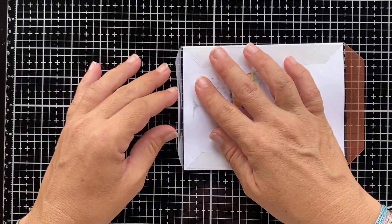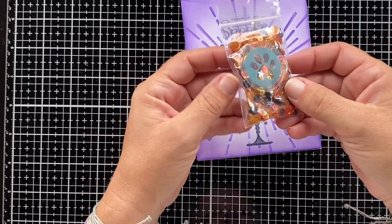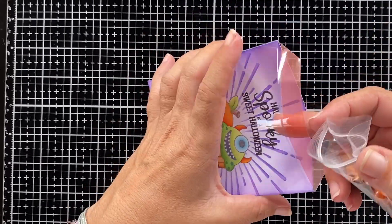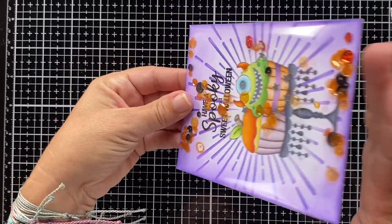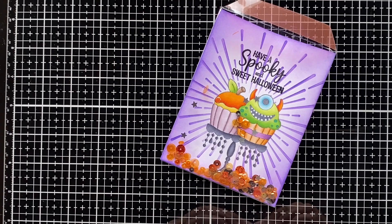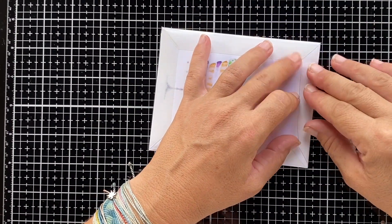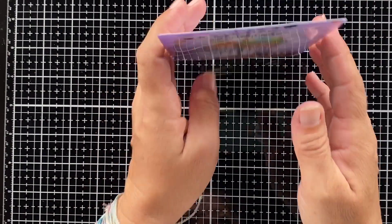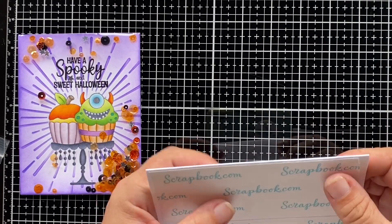Honestly, it cannot be any easier to create a shaker card. If it feels like the cardstock is warping a little, that actually gives you plenty of space for your sequin mix to move around. I'm using the new Rotten Pumpkin mix by Possum Stamps — it's a perfect color combination of orange and black to go with the color challenge. Once you're happy with the amount of sequins in there, just close it up with the last strip and your shaker card is done.